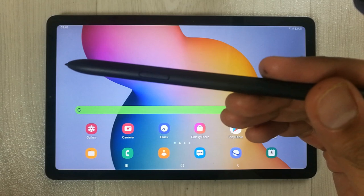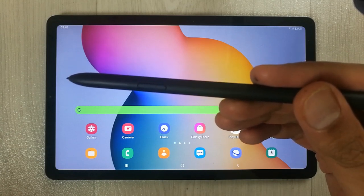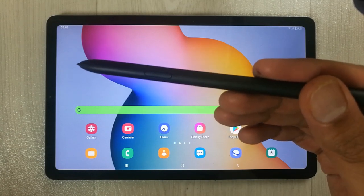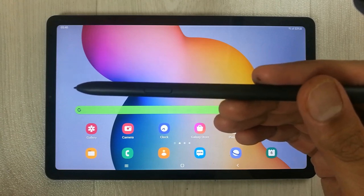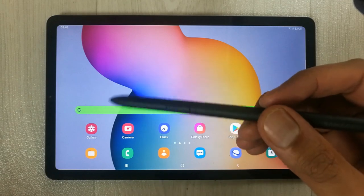The first thing is the S Pen, and this S Pen is included with the tablet — you don't have to buy it separately. This S Pen has a lot of functionality which will help you in teaching.